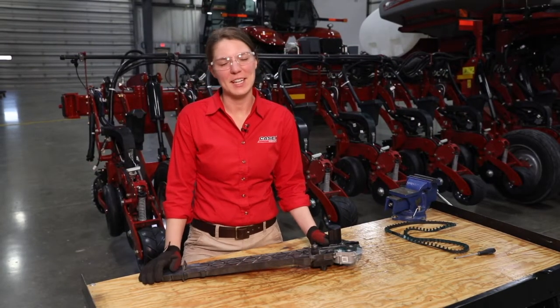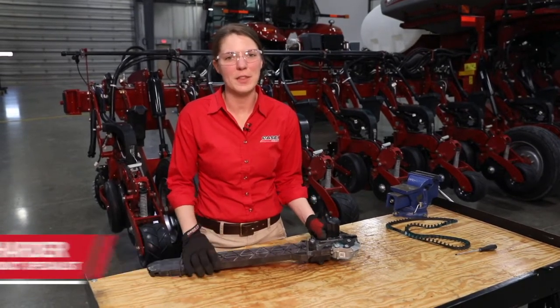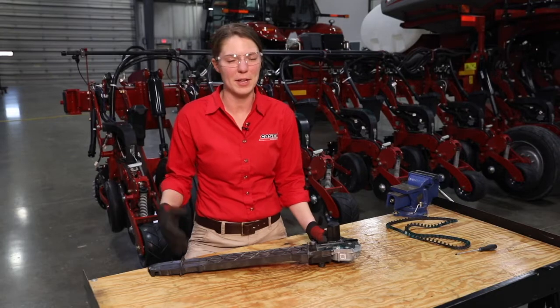Hi, I'm Courtney Harder with Case IH. In this video we are going to talk through preseason checks on the speed tube system on a 2000 series planter.